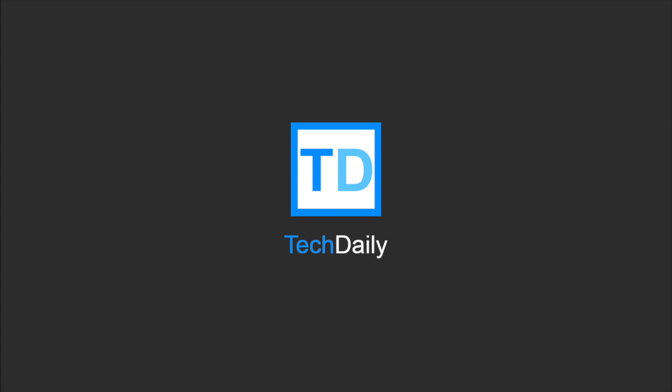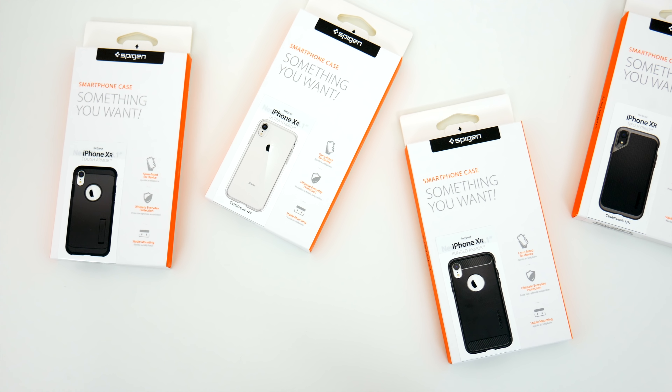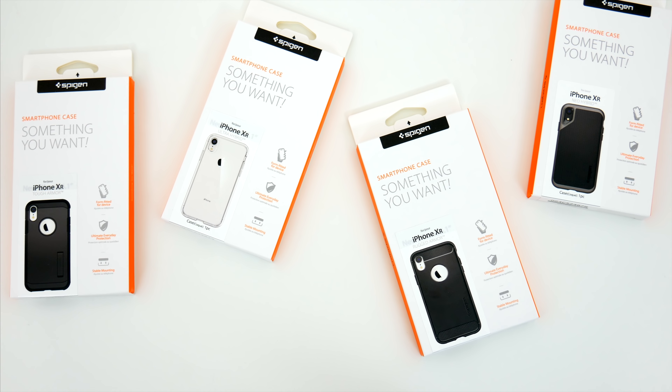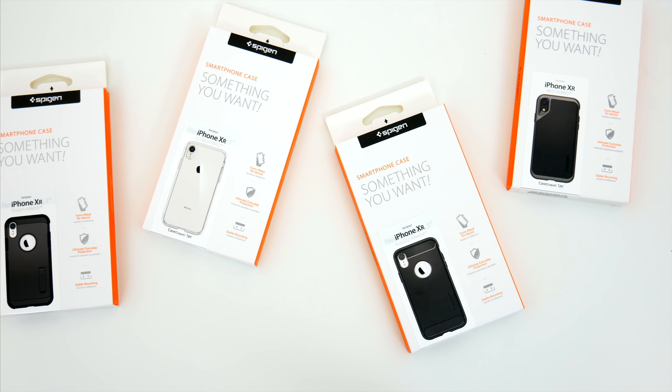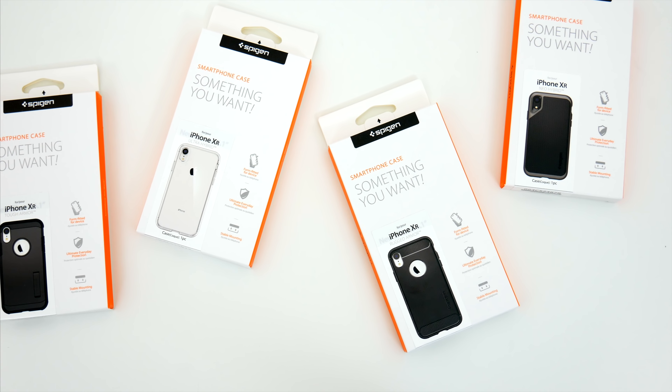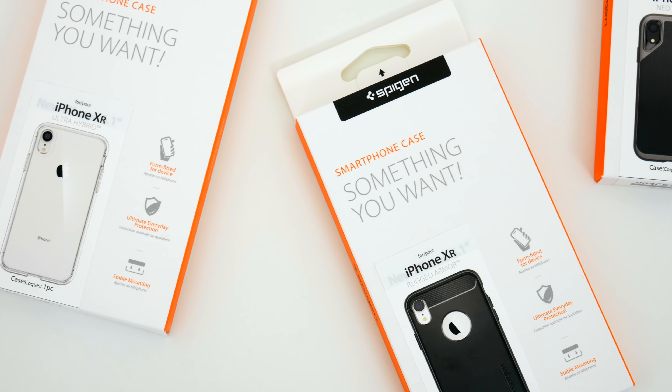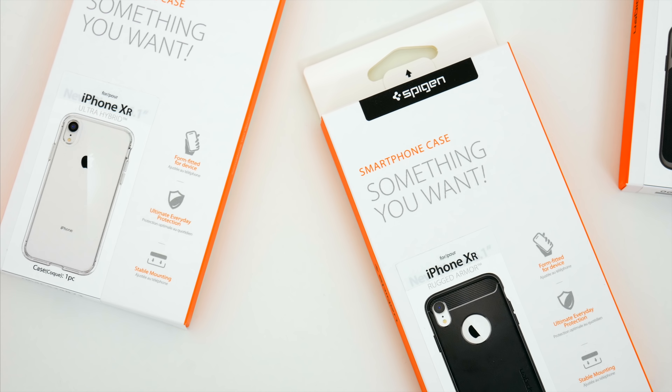What's going on guys? My name is Wade with Tech Daily, and in this video we are checking out another group of budget iPhone XR cases, this time from the folks over at Spigen. If you missed my last video where I checked out a few other budget XR cases, I'll leave a link on screen to that, but we're going to do sort of the same thing here.